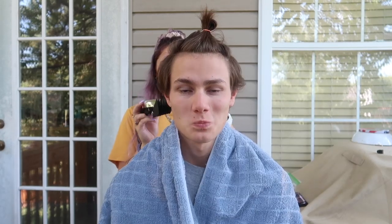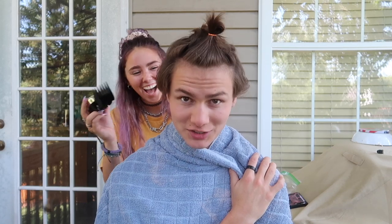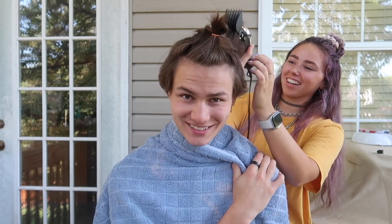I look so cute. You can't laugh when you're giving me a haircut. It's just funny that I'm giving you a haircut.